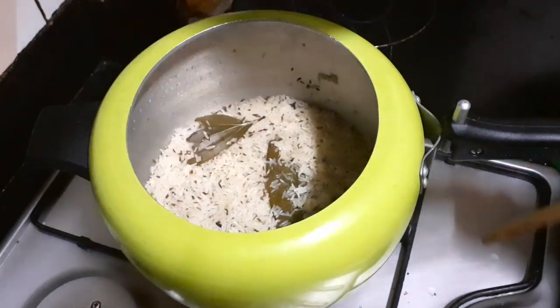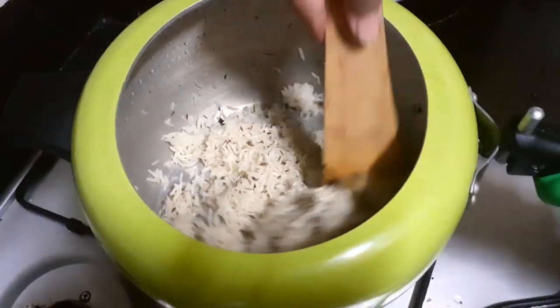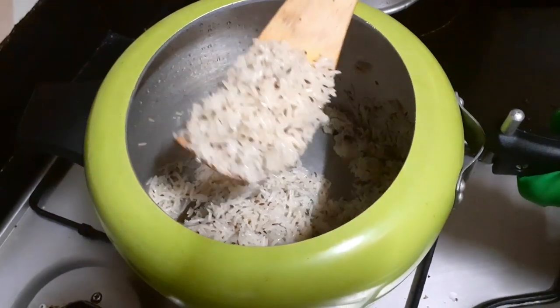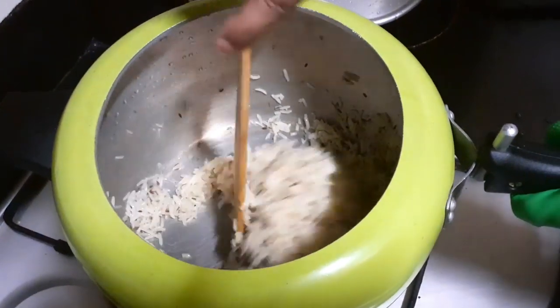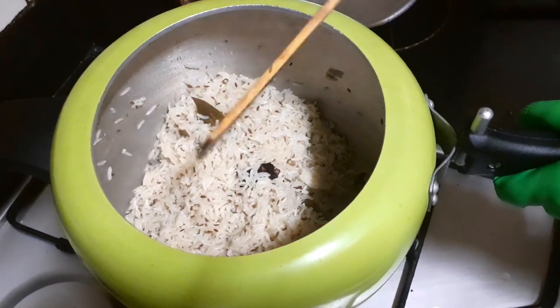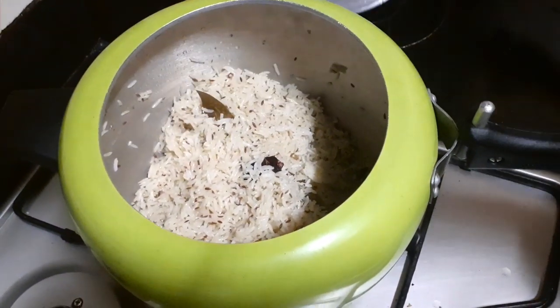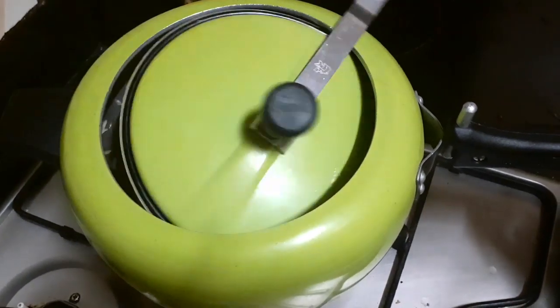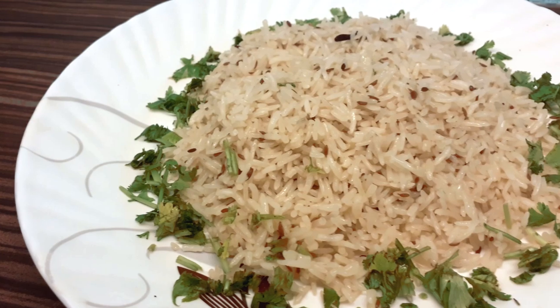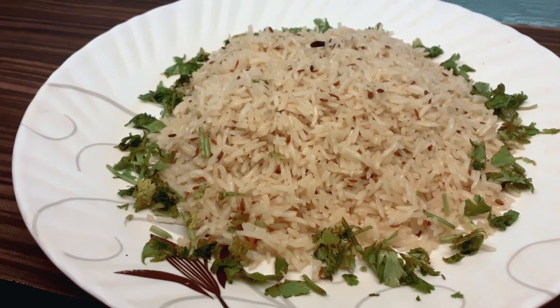We will prepare for the recipe, put the kukar, stir the kukar, and cook with kukar. The kukar is ready.